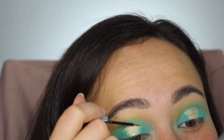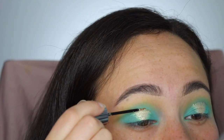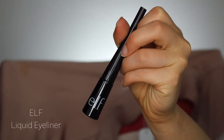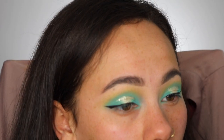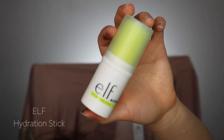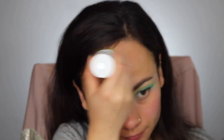Now I'm using the Urban Decay glitter liner in the shade Midnight Cowboy to line that halo eye, then pressing a little bit of that in the center of my eye. Now I'm using the e.l.f. liquid eyeliner, which is really cheap — like one or two dollars — and I just lined my eyes with baby wings. And now this is the e.l.f. hydration stick, which I'm using as my base before my makeup so that my skin is nice and hydrated.